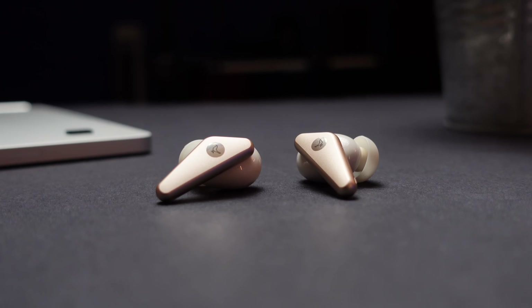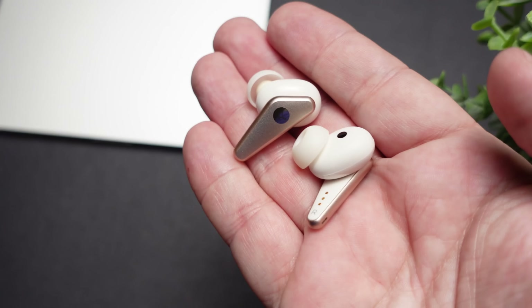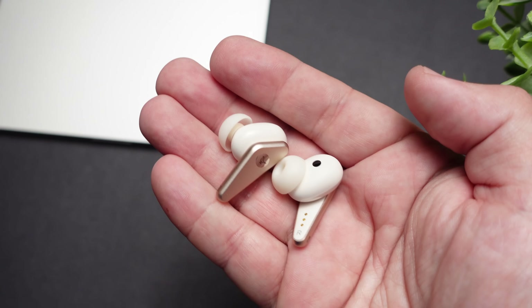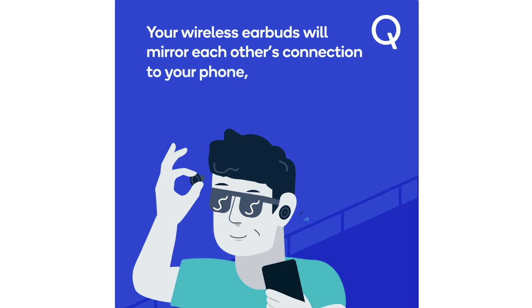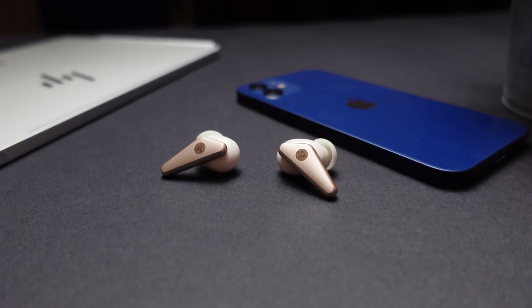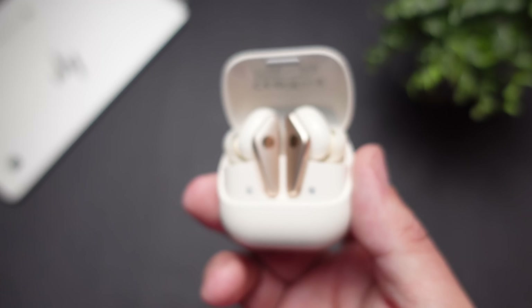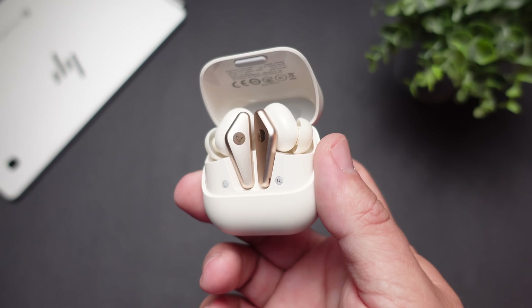As far as the technology on this pair, it does have Bluetooth 5.2 and is using a flagship Qualcomm 5141 chip. It also has true wireless mirroring connection — it's very fast to connect, and you can actually connect it to three different devices, making it pretty easy to go from one device to another without having to go into settings each time. As far as Bluetooth codecs, it does have aptX, AAC, and SBC.